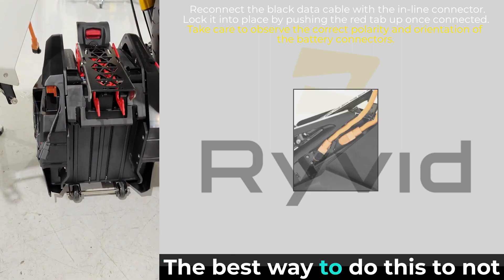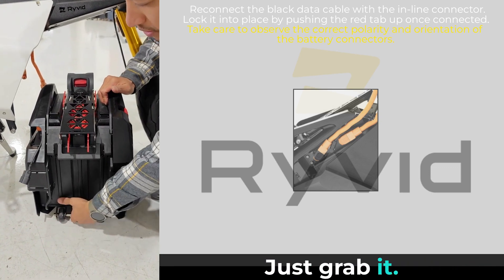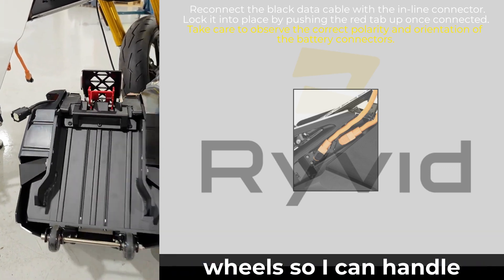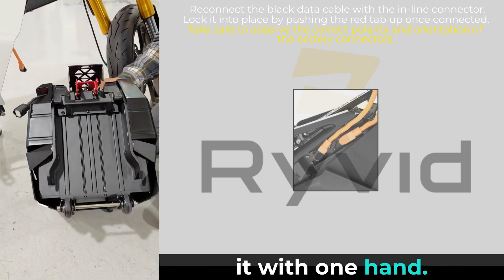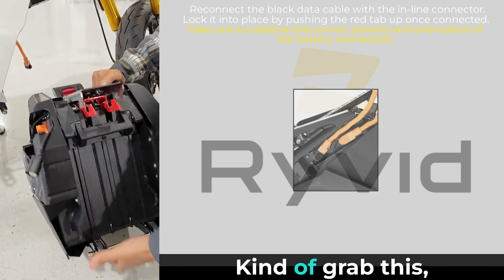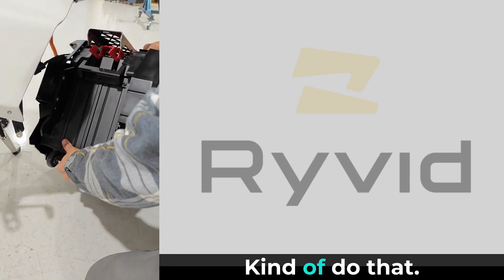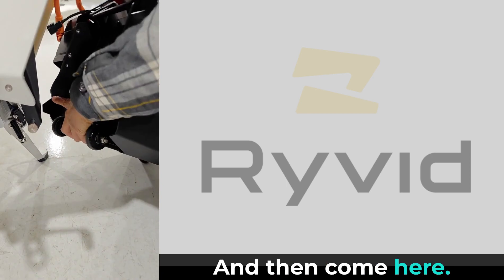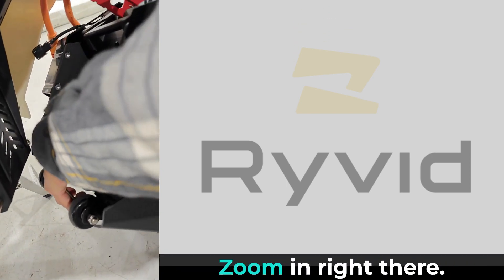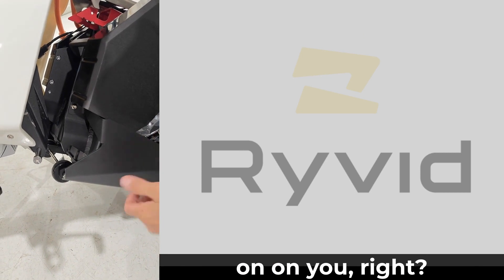The best way to do this is to not have to lift any weight. See this handle down here — just grab it. Get the battery on its two wheels like a dolly; one hand, not supporting any weight. The battery is on the ground — grab this and move the battery into place. You can see that pin right there — just get that hook on there. Once you get that hook on, there's no more weight on you.